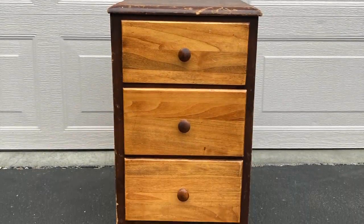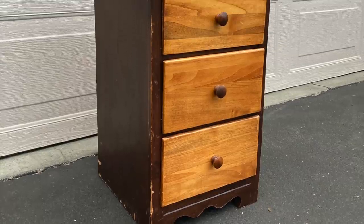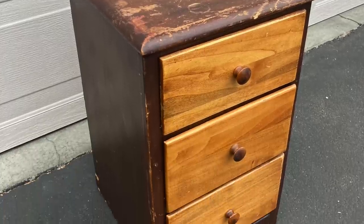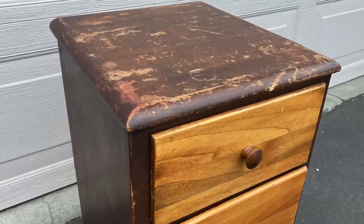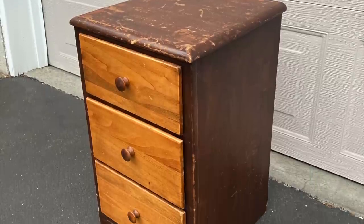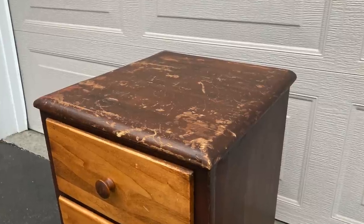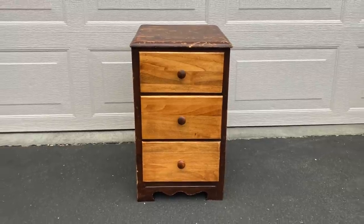Now that it's all complete, just want to remind you what we started with. And here's how it looks now.